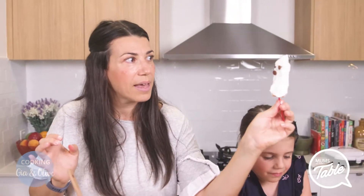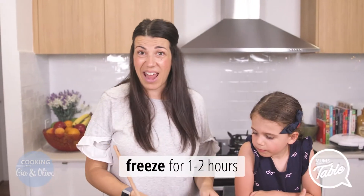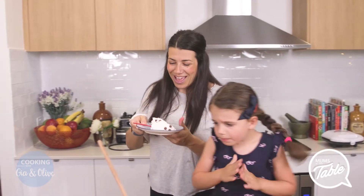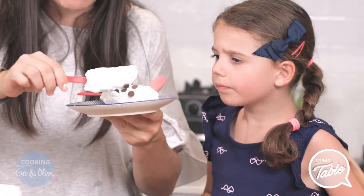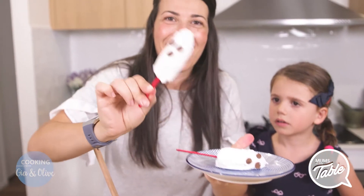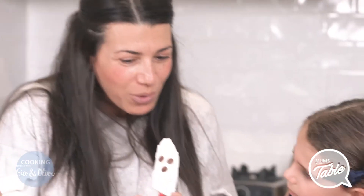So then you lay it on your plate and put it in the freezer for maybe an hour or two. We've got some ready to show you — how awesome are these? They're frozen. Frozen paddle pops — banana and coconut yogurt with a little bit of chocolate.